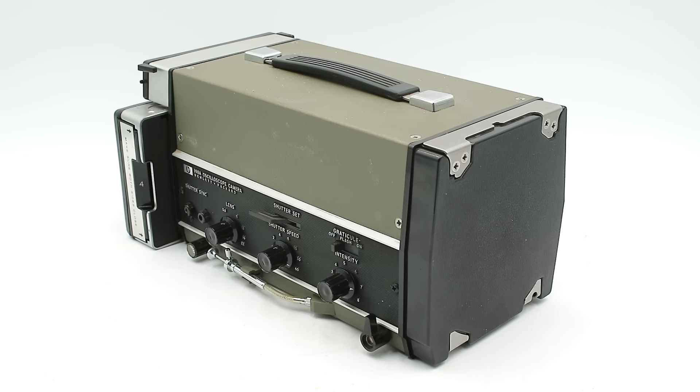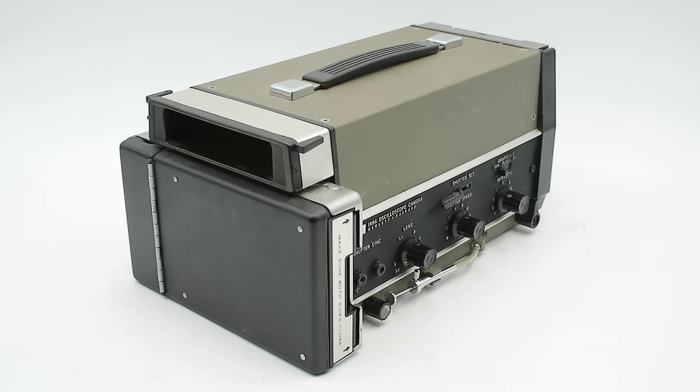Hello everyone and welcome to another video on Our Own Devices. I'm Jean Mercier and today we're having a look at another item that I brought back from my Washington DC trip, specifically a fascinating piece of vintage lab equipment. This is a Hewlett-Packard Model 198A oscilloscope camera, dating from the late 1960s and early 1970s, and it is exactly what it sounds like.